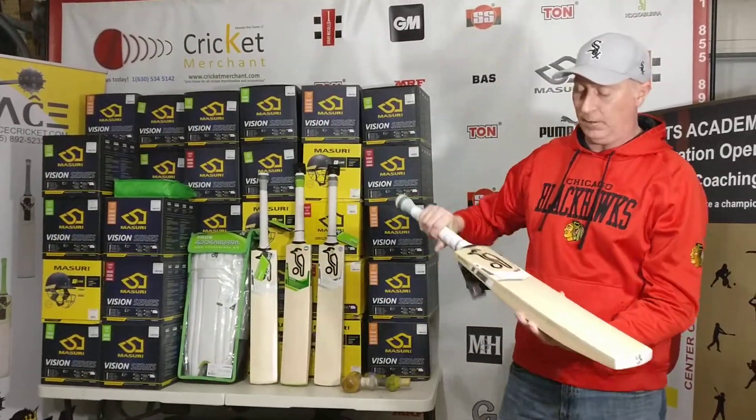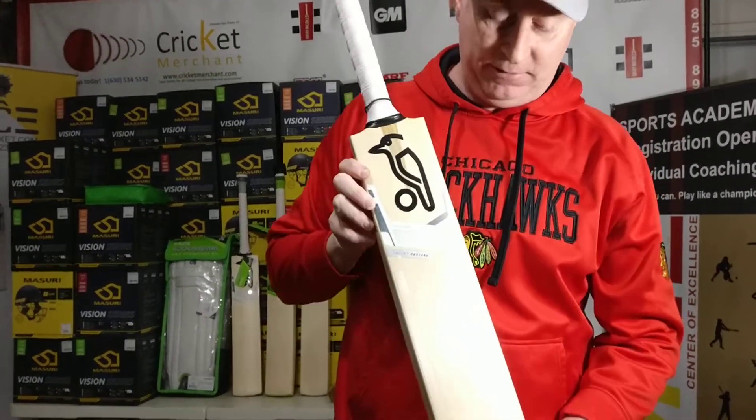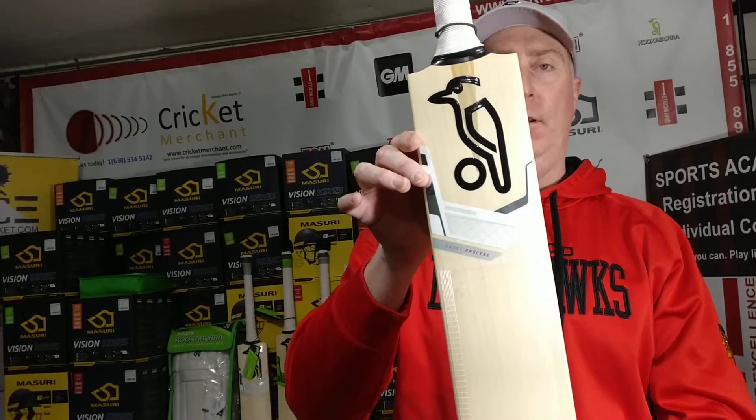So come to Cricket Merchant — this is the Ghost Obscene. Come score an obscene amount of runs with this bat. Come to Cricket Merchant, have a look, and see what you think.